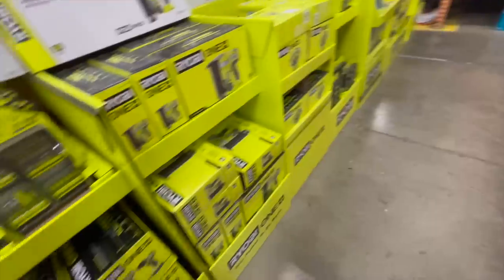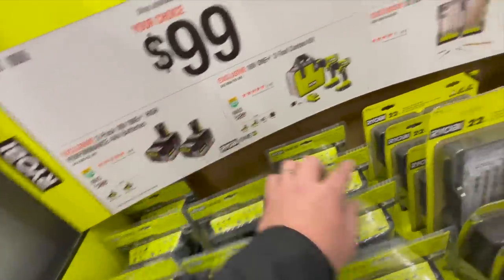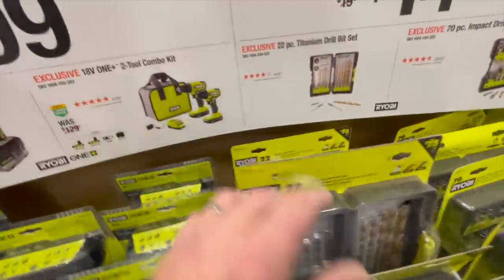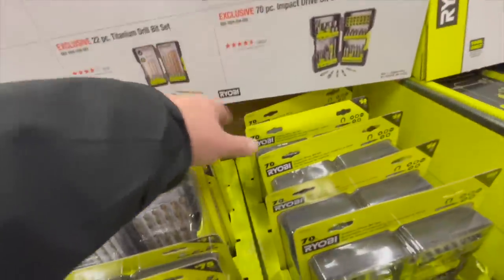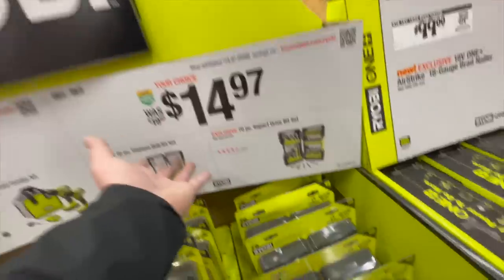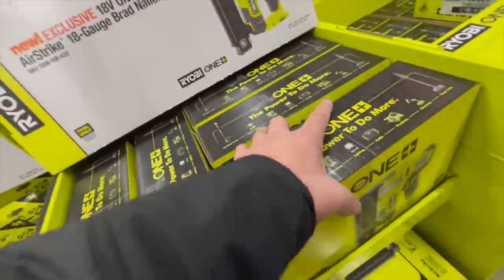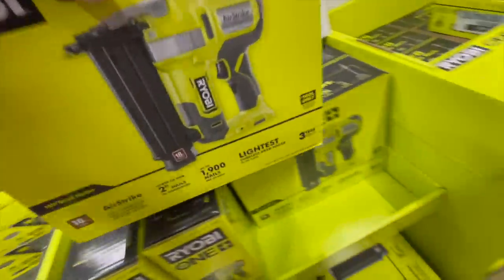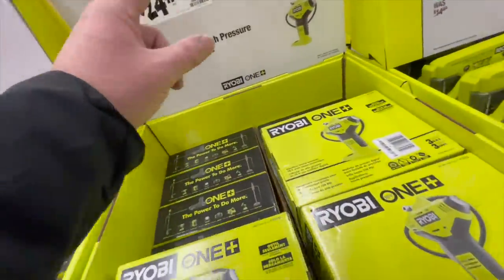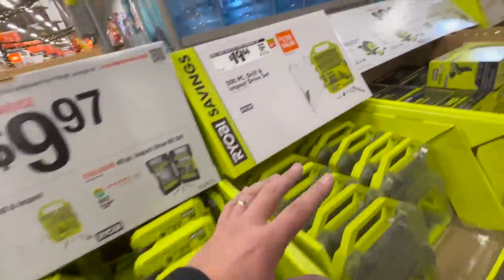$100 for two M12 batteries — great deal, get that. Don't get the drill driver and impact driver brushed kit unless you need to. $14.97 for those big kits — don't get those, just get the Walter Milwaukee or Makita, they cost the same. $100 for the new Airstrike 18-gauge brad nailer — new design but still brushed. $24.97 for the digital high-pressure inflator.